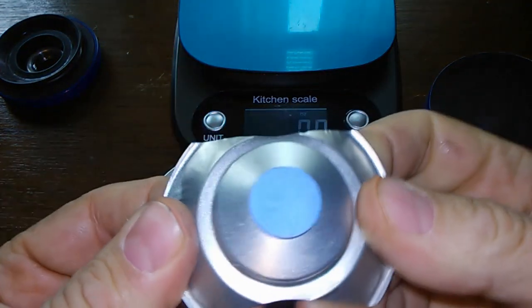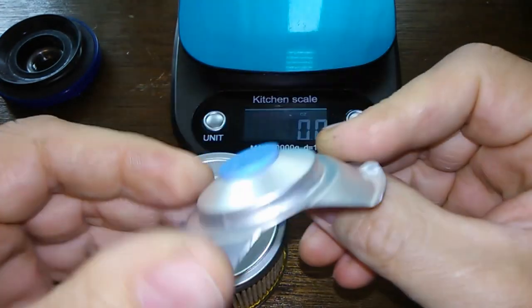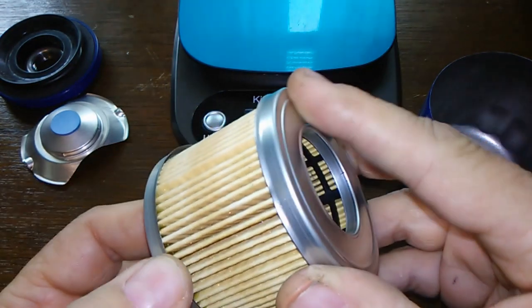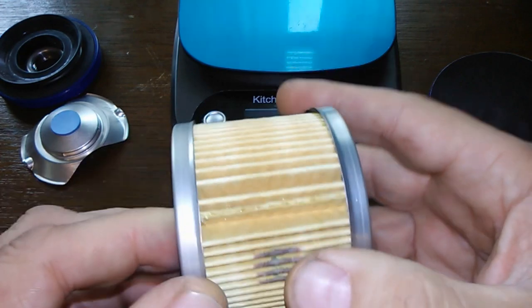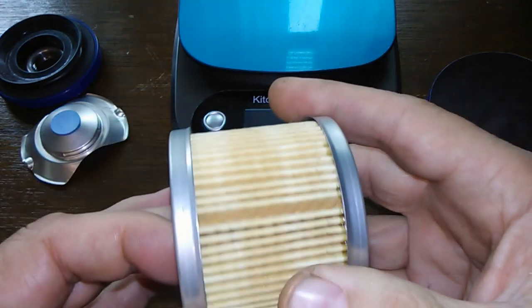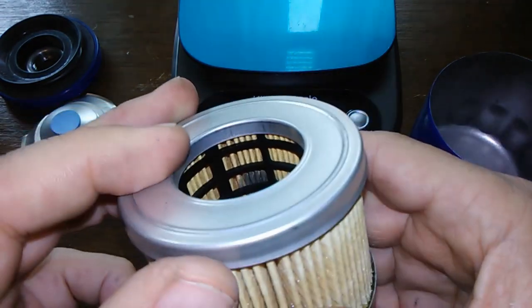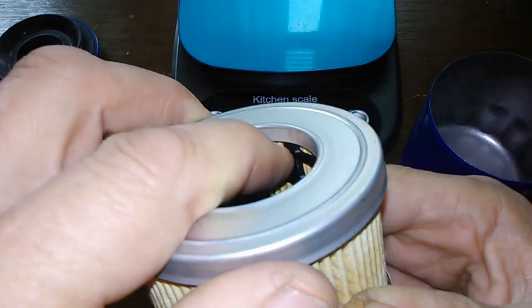It's got metal end caps. I counted 65 pleats and they're pretty evenly spaced, except for right here at the seam — otherwise they're pretty good. No excess glue or anything. I think that's a metal cage in there, I'm not sure — I'll know better when I cut it open.